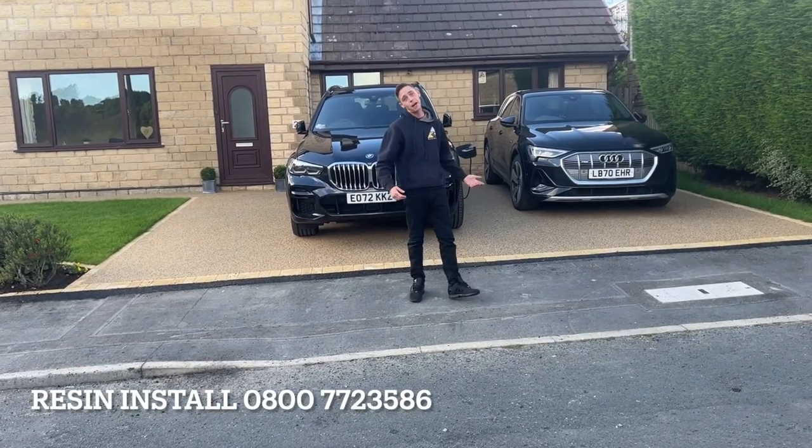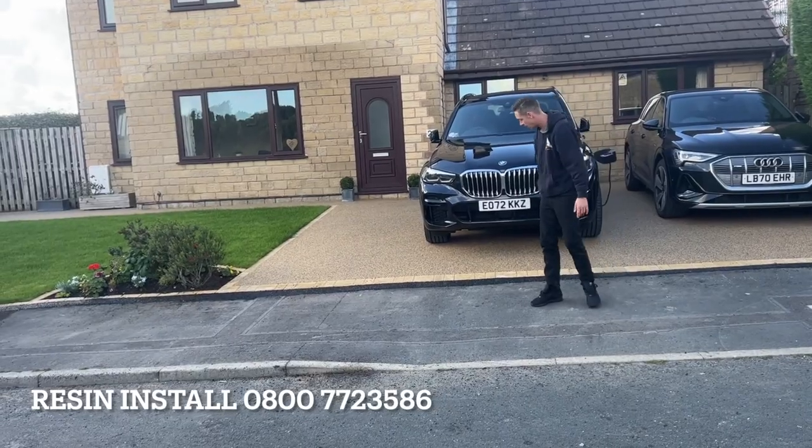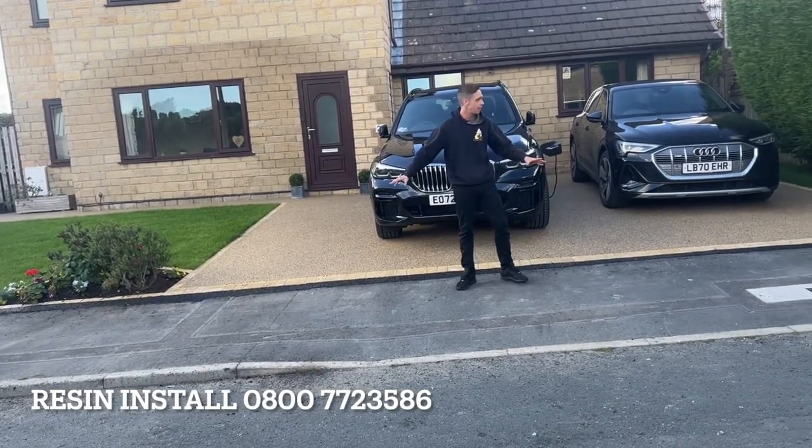Hiya guys, it's Zach here from Residence. So I'm finally coming to the end of this project. The customer's over the moon with it — we just came back yesterday and put the black strip along the front just to tie it up nice and neatly.